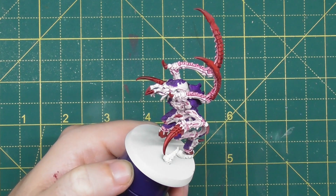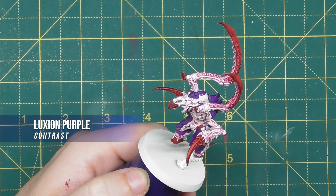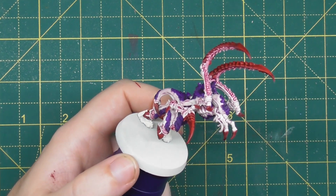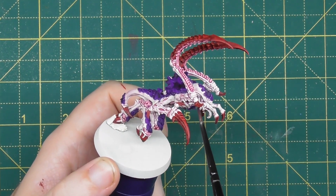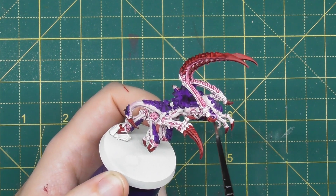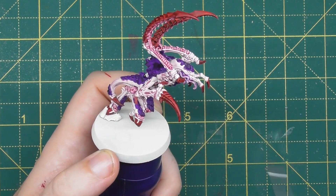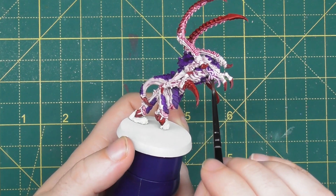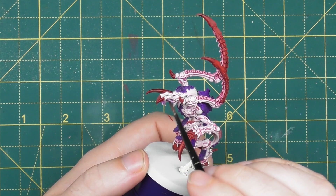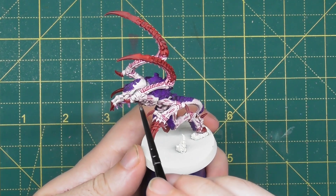Once you're happy with that Volupus Pink mix, move on to a shade of Luxion Purple, again in a one-to-one mix with Contrast Medium. This is a more focused shading particularly for the tentacles around the mouth area, just to give them a slightly different tone to the rest of the model while still being in keeping. Simply apply it to those tentacled parts — not the talon arms at the front — and because it's thinned down it will keep some of the lighter skin shading underneath, helping it blend into the rest of the miniature.